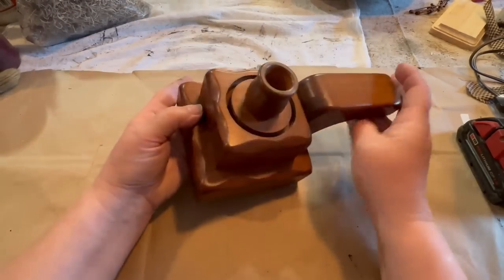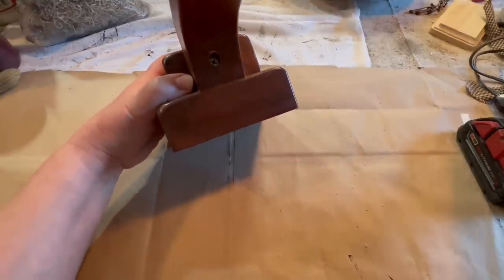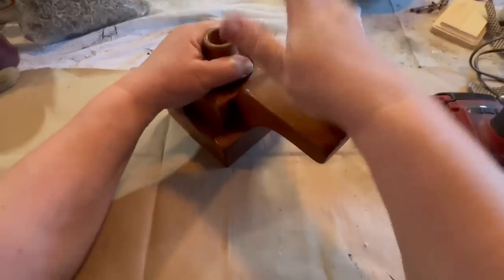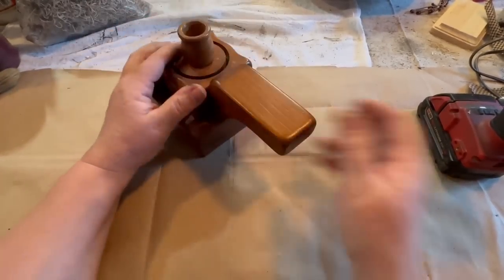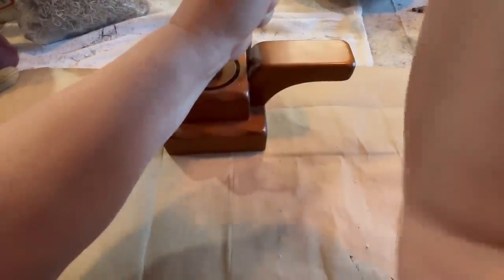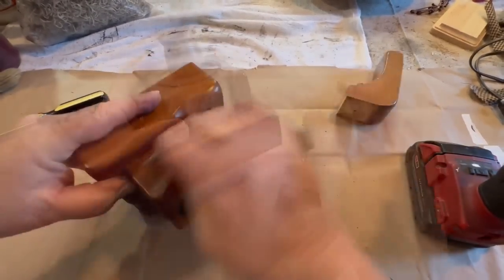First we're going to do this strange looking little candle holder. This thing is chunky and weird and I knew I wanted to do something different with it. So I'm going to try and take this handle off, which proved to be a little bit difficult, but with a straight blade screwdriver and removing that screw, I was able to loosen it up and pop it right off. We're going to set the handle aside, maybe use that for something else.